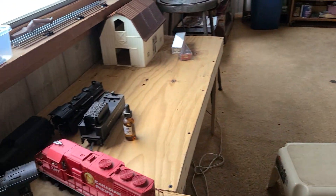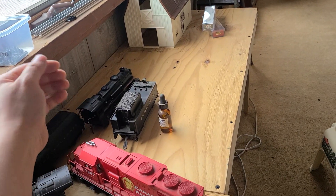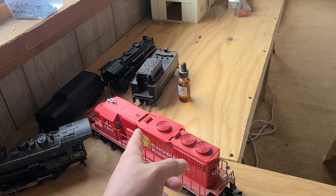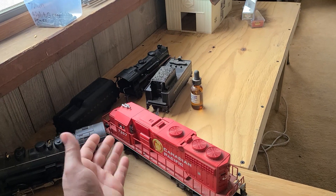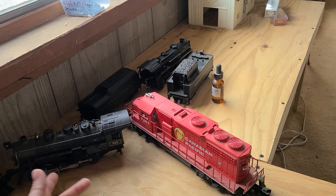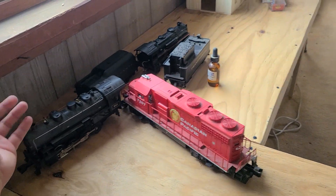My daughter's engine has got to be taken apart. I have to get a new smoke unit for it — it's shot. It doesn't put out smoke like it used to. Hopefully I can do it; it doesn't look that hard. But I've got to make sure I get the right smoke unit for the right engine, unless they're all the same. This guy works out just fine though — you can see how much smoke it puts out.